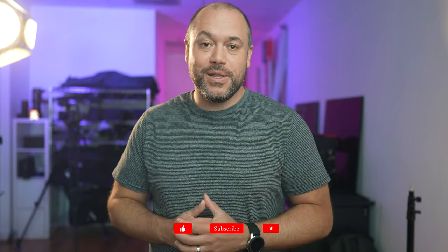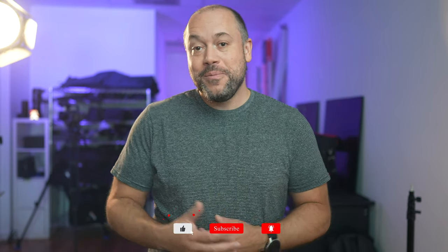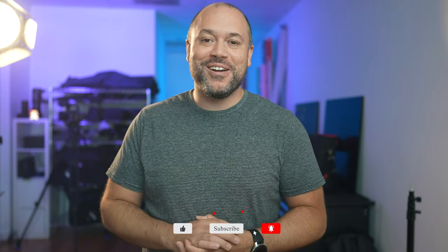Let me know if you have any questions about either of these microphones in the comment section below. And hey, while you're there, be sure to subscribe to the Alpha Universe channel. Thank you so much for watching and I'll see you next time.